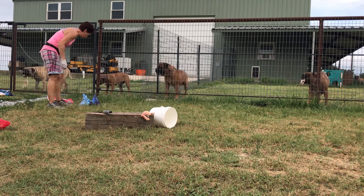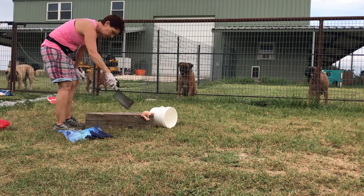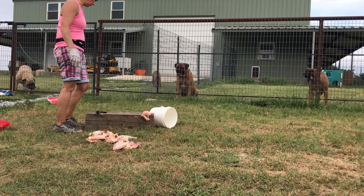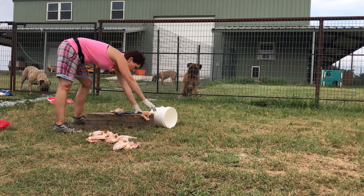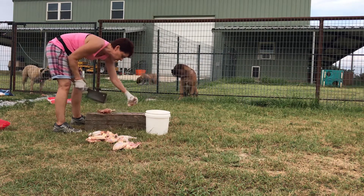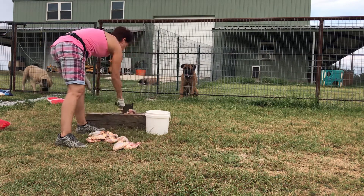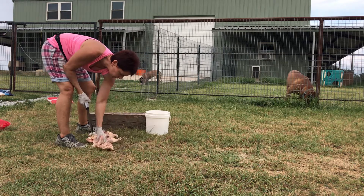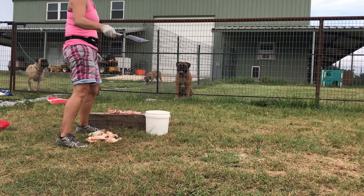With a puppy I really do chop; with an adult dog you don't have to, but with a puppy I chop. And with the Pomskies and the Huskies I chop better. These are just legs and thighs. This is a really, really heavy mallet.